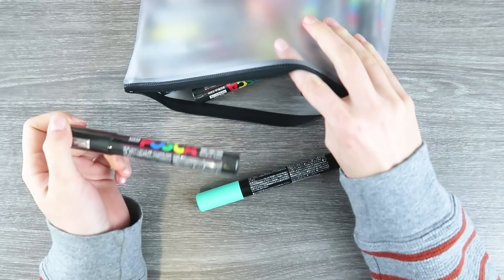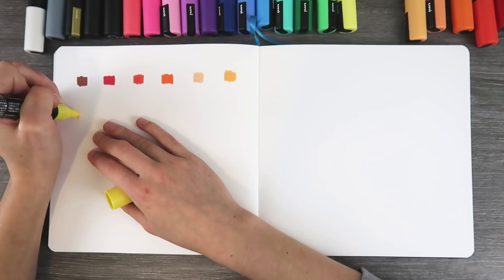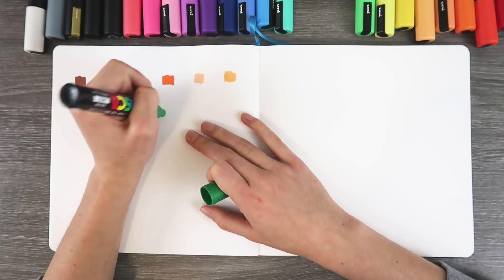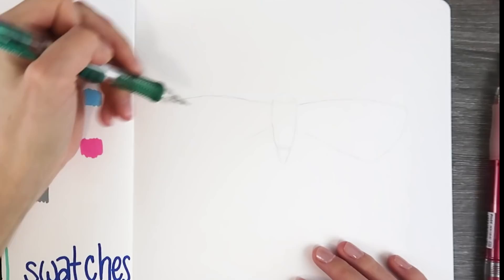This purple one is so cute. Guys, let's have a swatch party. I got a little carried away when I made this video and you're gonna see a couple drawings, so bear with me. We're in for a fun ride, but the first thing we're doing is swatching everything because obviously when you use a medium for the first time, you want to know how it works before you just dive into something.